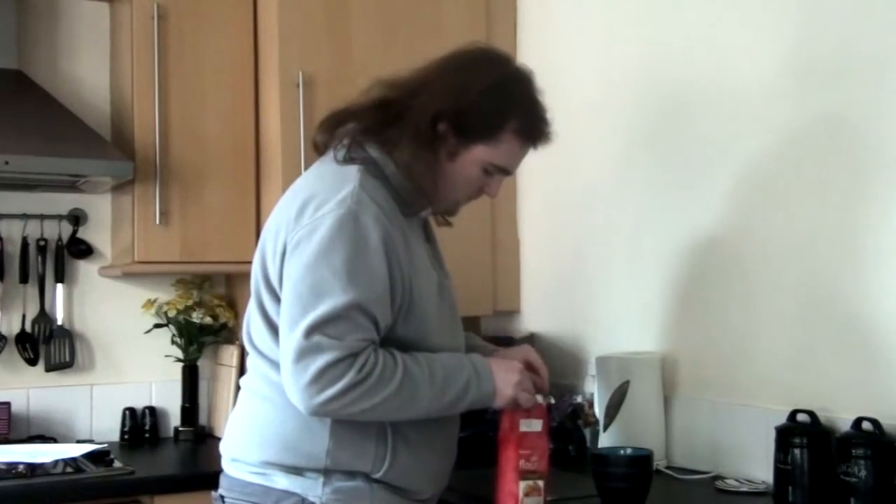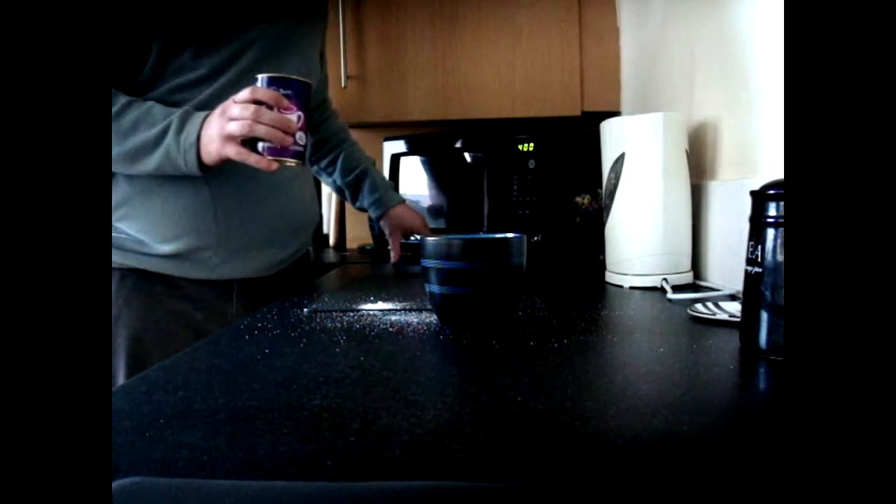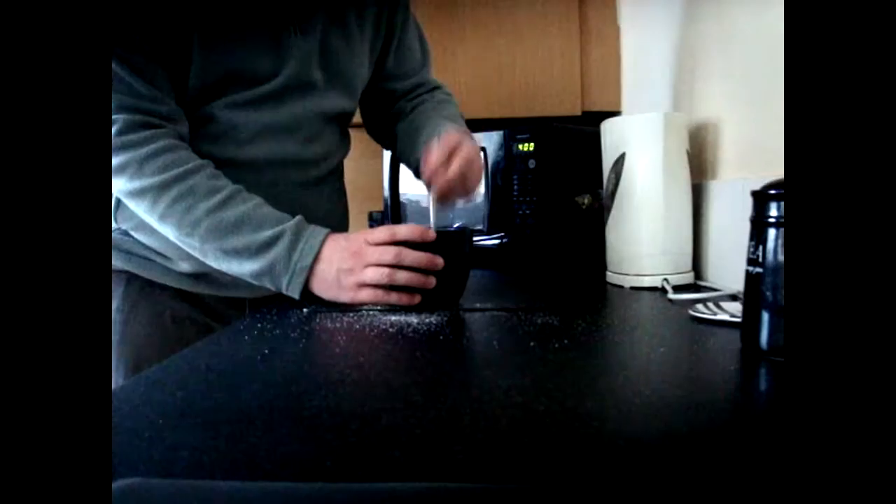The first thing I need to do, apart from get the cup of course, is a mix of flour, sugar, and cocoa. What I need is four tablespoons of cake flour, four tablespoons of sugar, and two tablespoons of cocoa. Now the only problem with this is it's not actually cocoa - instead it's drinking chocolate. So it already has sugar in it, so it'll make it really, really sugary. And then basically all I have to do is mix that up, which would be easy to do.